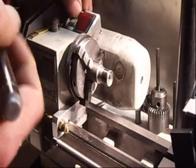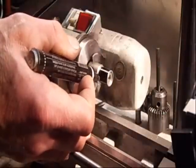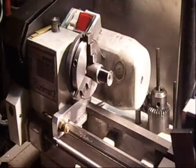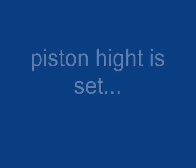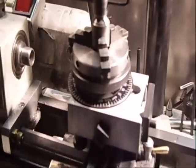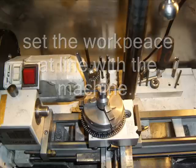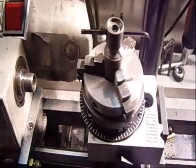I will mark it first. The milling is the next step in the procedure. Everything is set so far.